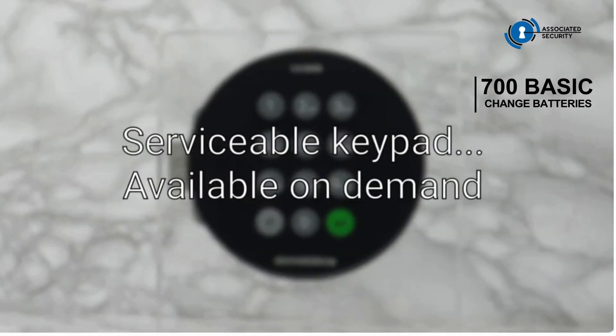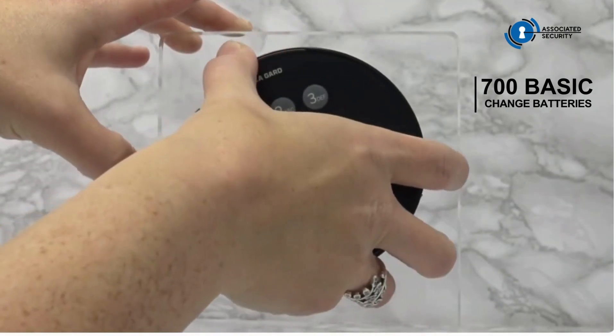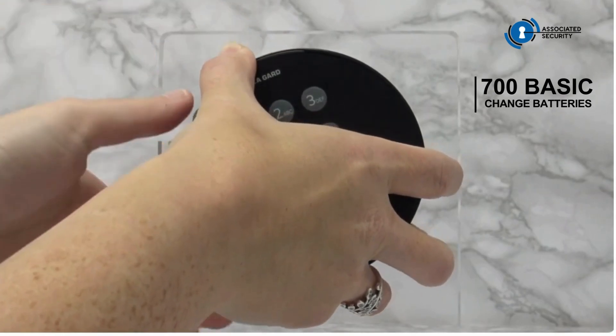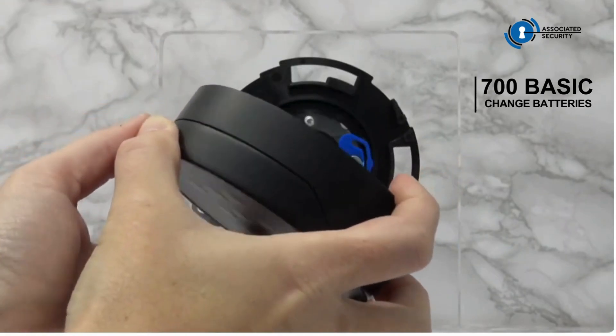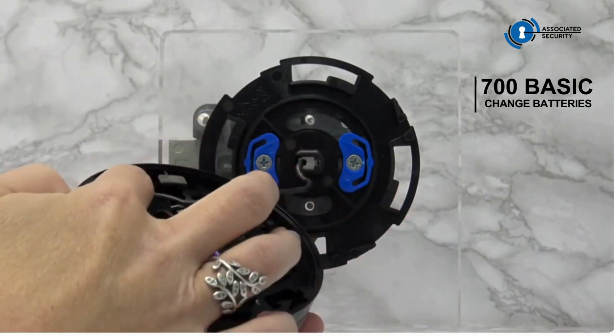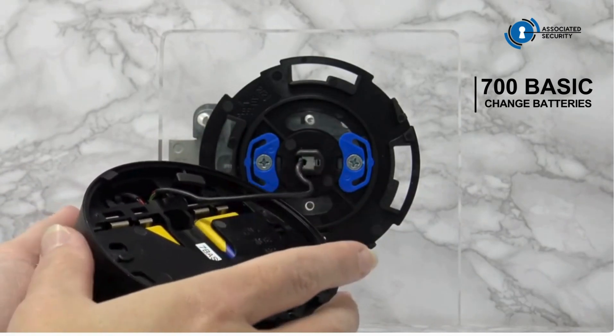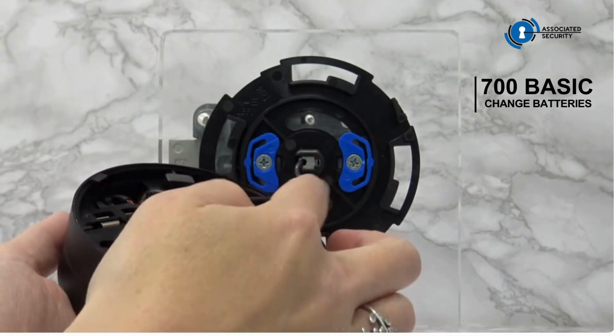700 BASIC: changing batteries where a serviceable keypad is in use. Unlike the standard keypad where a battery tray is removed, with the serviceable keypad there is a button at the 4 o'clock position which can be depressed, allowing the keypad to be rotated and removed from the back plate. Ensure the keypad is not dropped or left hanging to prevent any damage to the cable.